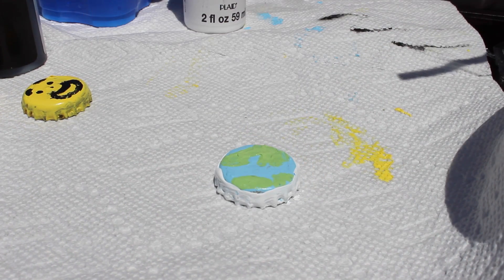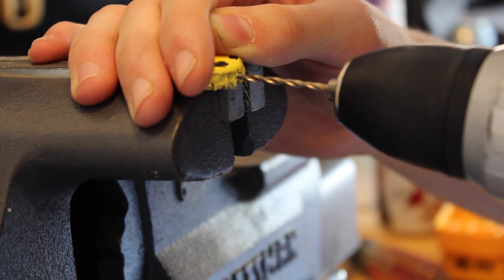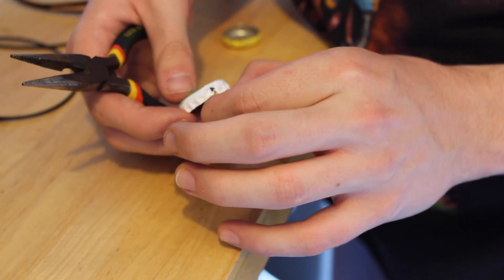Just look at that shine! Once the details are done, begin drilling a hole into the top of the bottle cap. Then place a jump ring through the top of the cap, like so.